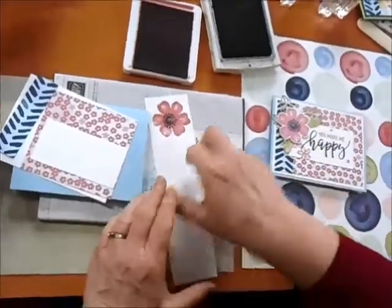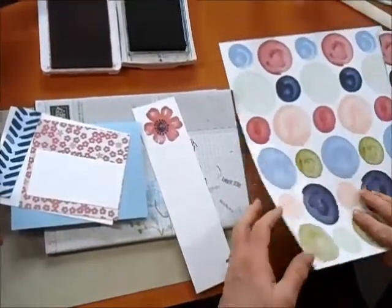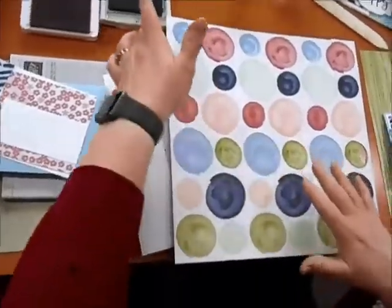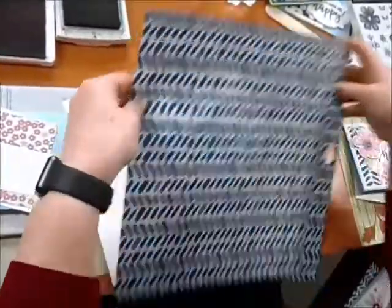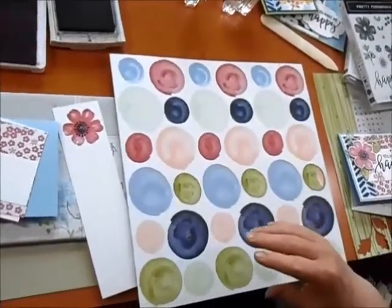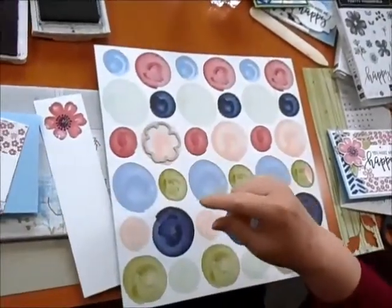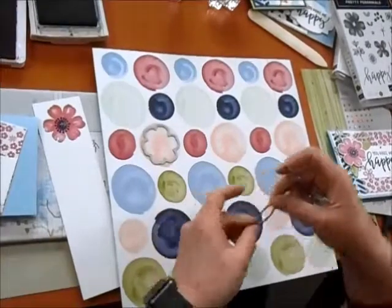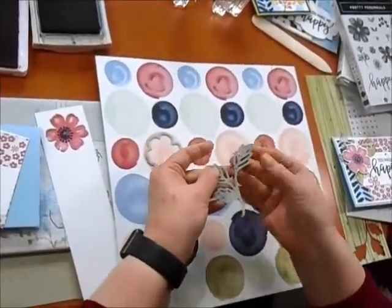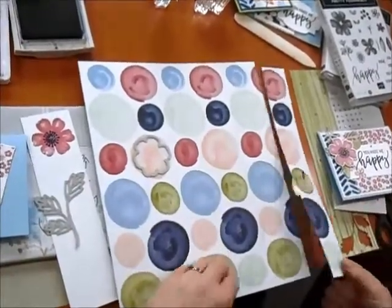I wanted to show you something else about this designer series paper. This particular piece looks a little different than you might think — it's got this pattern on the other side. And on this side, it was specifically designed so that these dies could cut out shapes that are part of the paper. So we're going to go ahead and cut out a leaf shape and cut out designer series paper from this piece as well. I want to show you with my die cut machine just how easy that is to do.